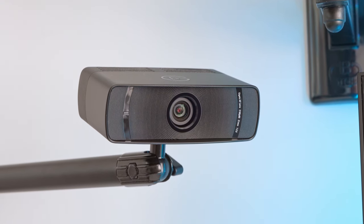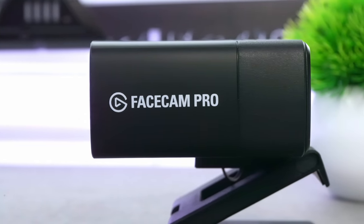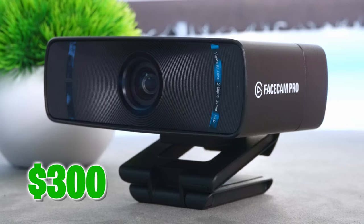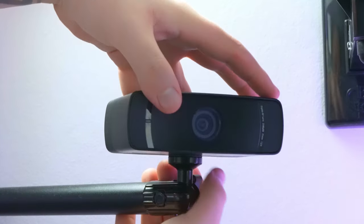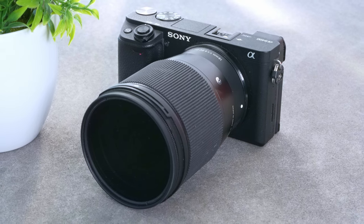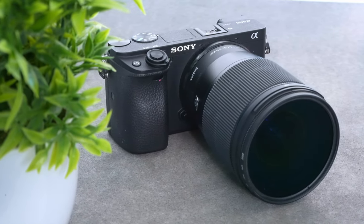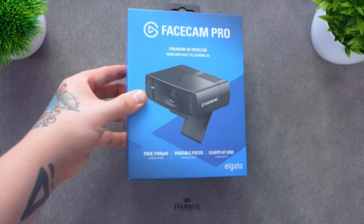First things first, let's get the price tag out of the way. This does not come cheap, carrying a $300 price tag in the US and £300 in the UK. You are definitely paying a lot of money for a webcam, but if you compare that to the cost of entry-level mirrorless cameras, you'd be looking at around £600 to £800 even before the cost of lenses and capture cards.